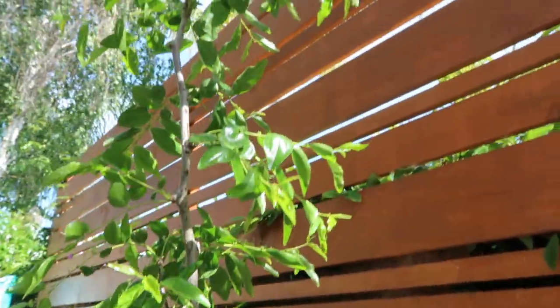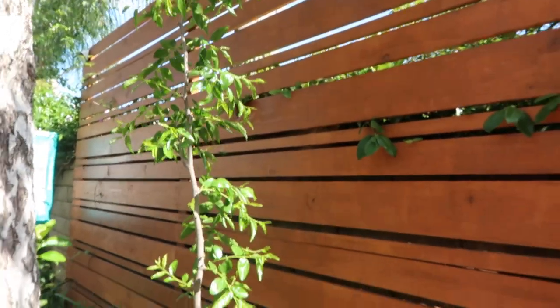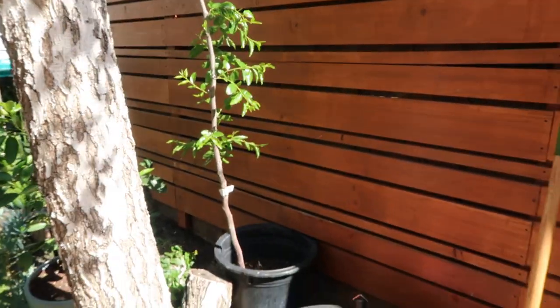Do you guys know what this tree is? I got it last year from my awesome friend Steve Liz. This is a jujube tree.